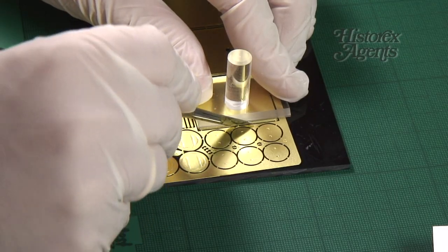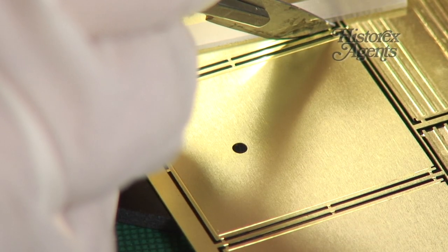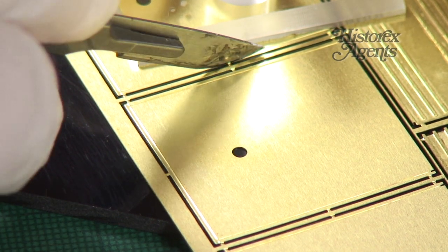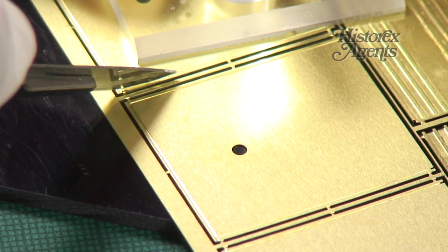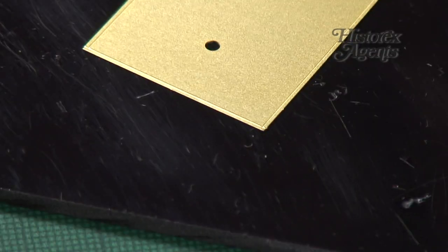Firstly, carefully detach the photo-etch items from their fret. We're using the Small Shop cut-off set, reference SMS-015, for this task. Just rock a sharp rounded blade over the stubs until the part is free.